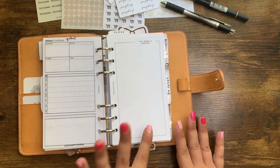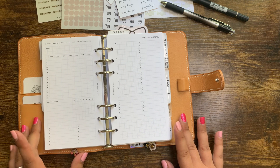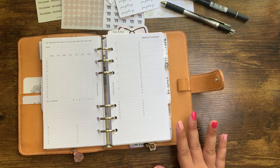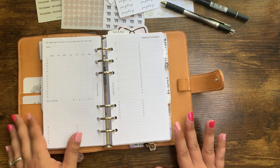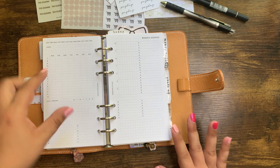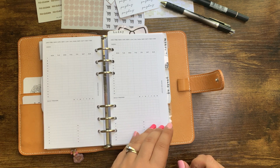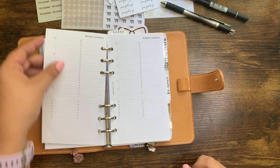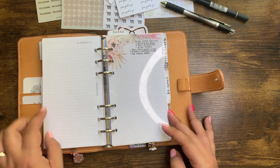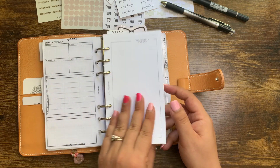I actually downloaded this insert from Paper Test Designs and I'll flip through it really quickly. This is the weekly agenda. I actually downloaded this probably a month ago with the intention of using it in May. You get this cover sheet when you purchase the insert, and then you get week on two pages. I punched these wrong — oh my heavens. And then you just get these inserts through here, and the back has this weekly lid. So it's almost like a little booklet.